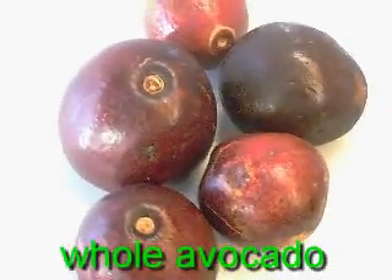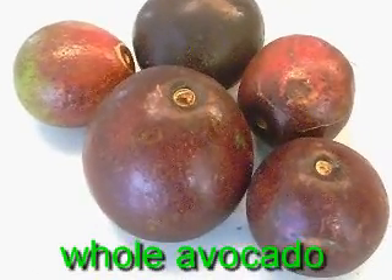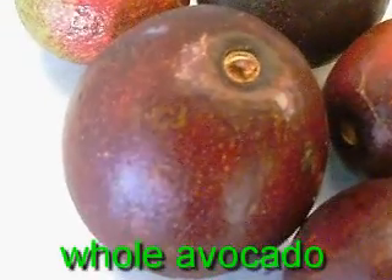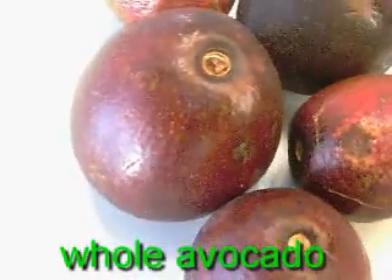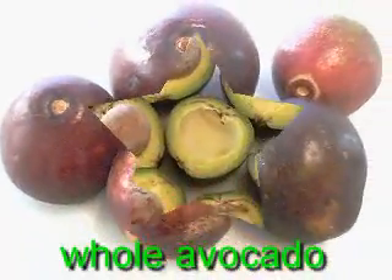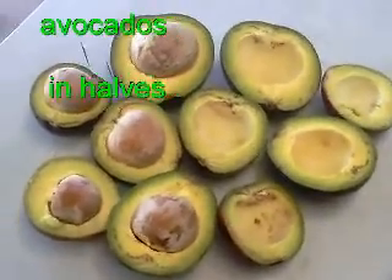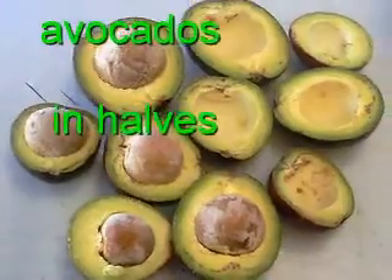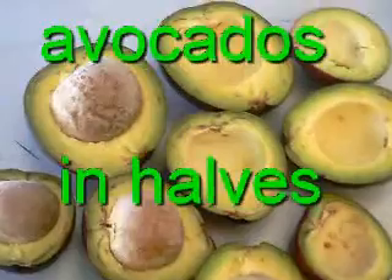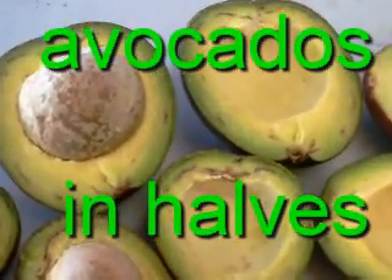Next to be featured is the avocado — a very popular fruit. Fresh avocado with its common color, ready to be halved into two just to remove the seeds, then scooping out the flesh. These are now the halved avocados — the color is perfect. The next step is to remove the seeds, then scoop the flesh out of the skin and place it in a container.